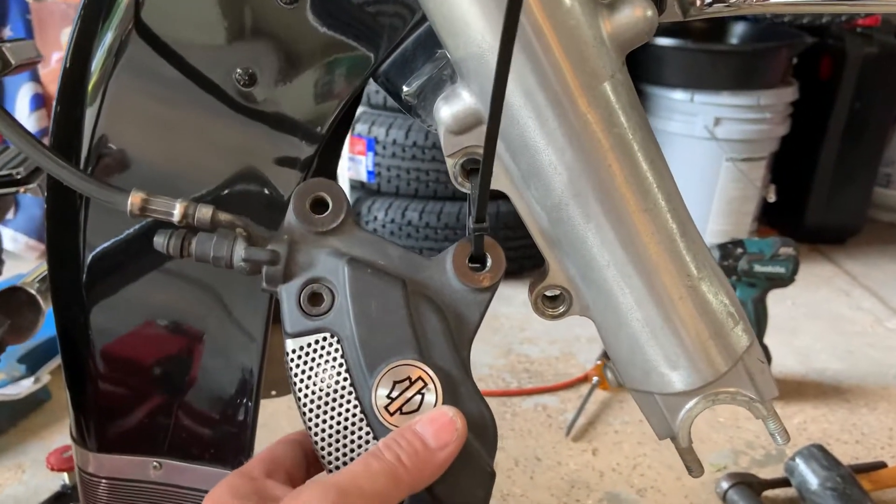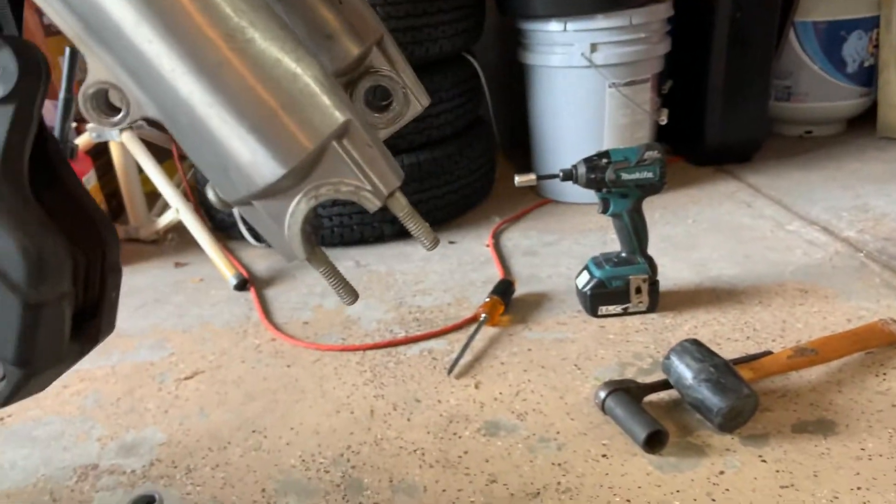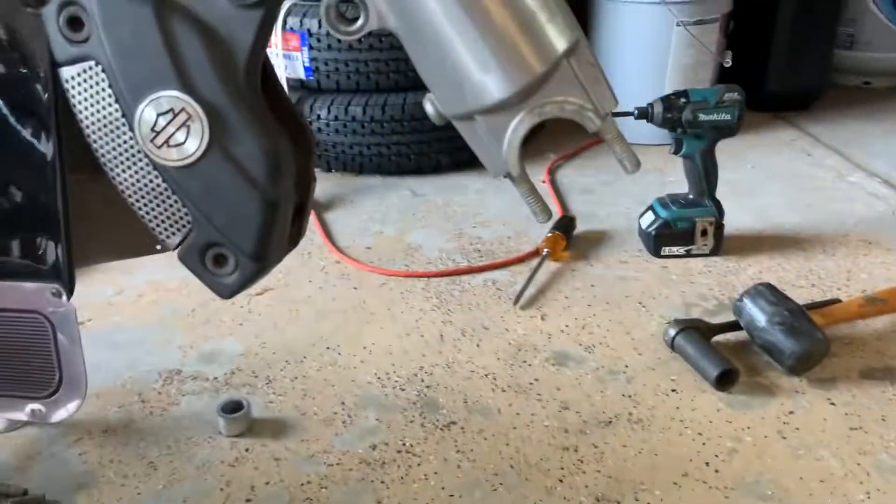Hang up your caliper so it doesn't stress the line. Go around the right side of the bike and take off your 15/16 nut and washer for your axle. Come back around the left side of the bike.